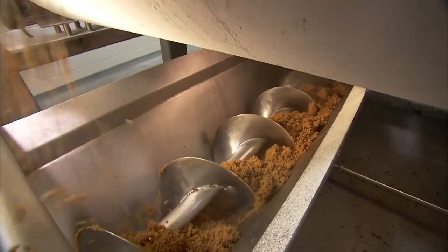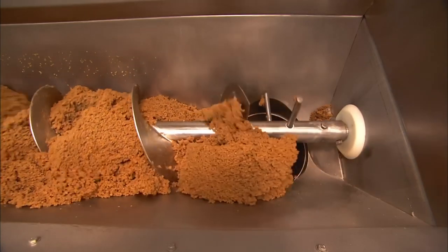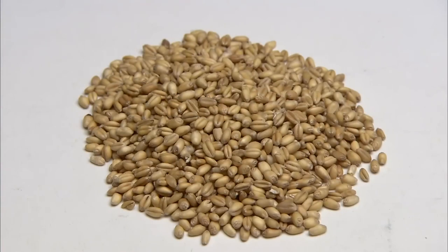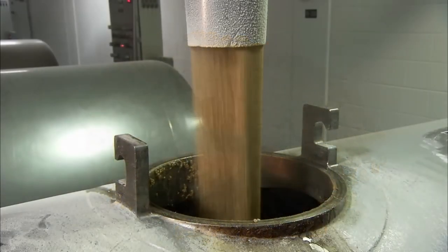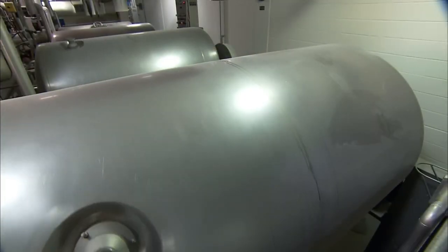After about three hours, the kernels have absorbed moisture and softened. As the corn flows out of the cooker, a screw conveyor system moves it towards a dryer. They also cook a measured amount of whole wheat kernels in water and flavourings — they only need an hour in the rotating pressure cooker.